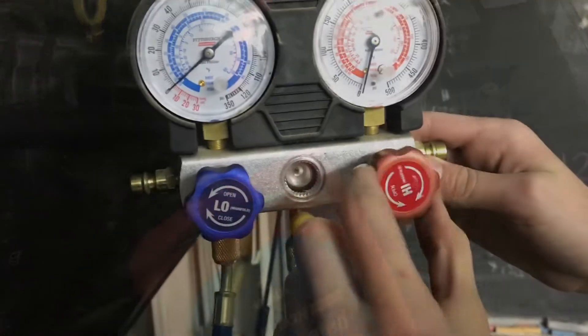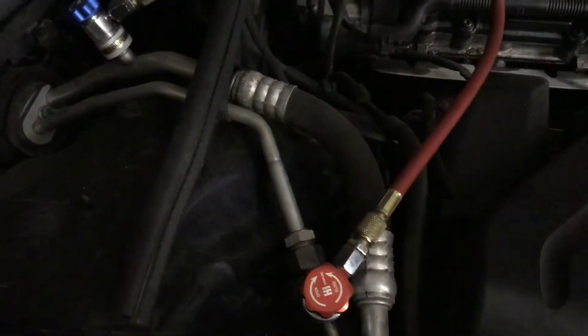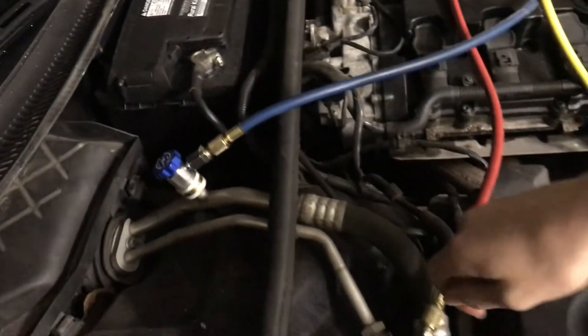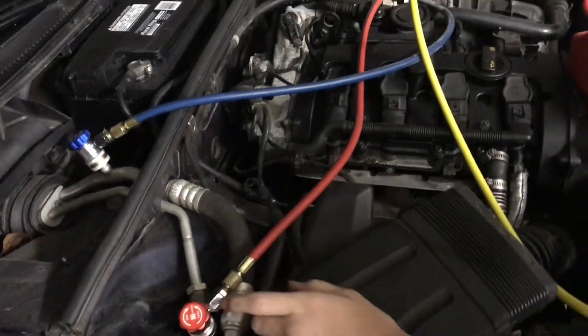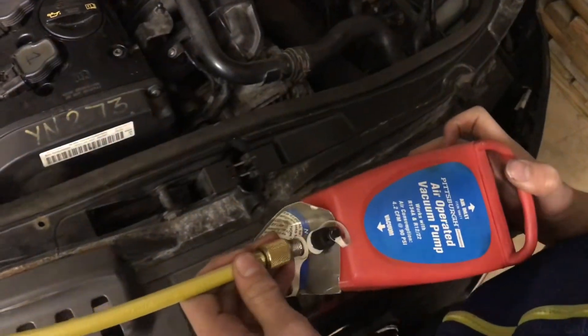So let's go ahead and hook it up. We'll open these up — I already have them open, and I'll also open this one. You want to be careful when you're opening these; you don't want to clamp them down when you close them or open them too far. So these are both open. You can really feel that it definitely has a vacuum coming out of there, so we'll go ahead and hook this up.